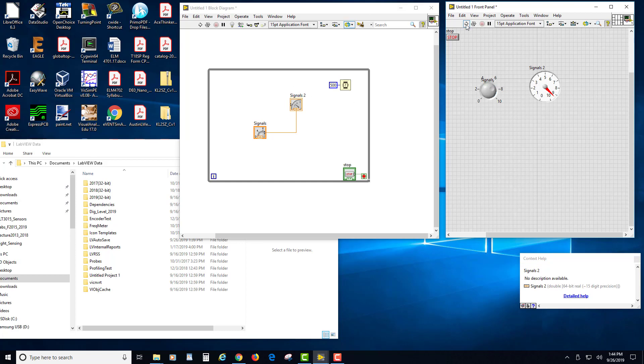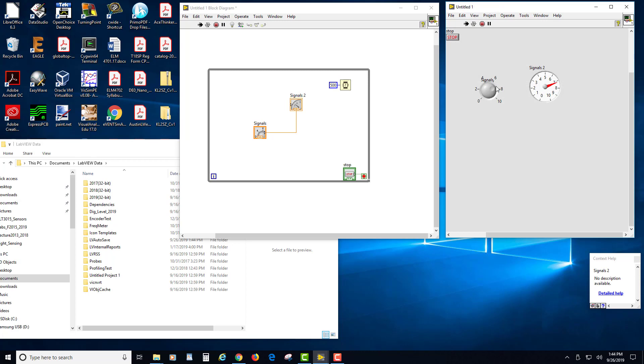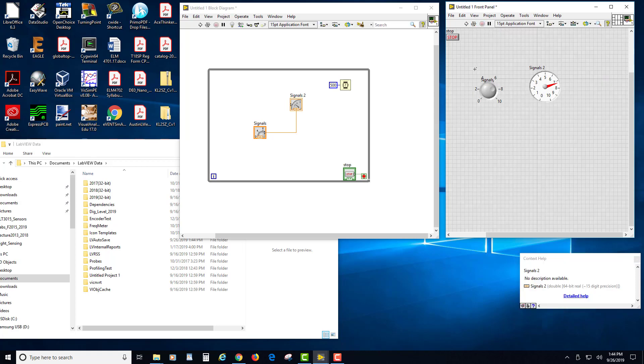I'll run this just to show you what it looks like. I turn this knob and you can see the gauge here follows what the knob is doing. There's a little half-second delay just to make a point and it works pretty well. I'm going to stop this and I want to record that data as I'm turning it.